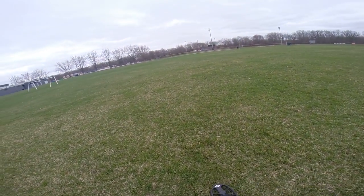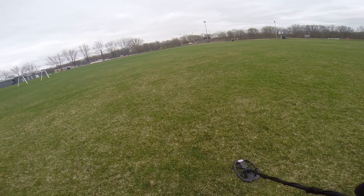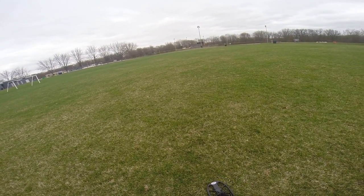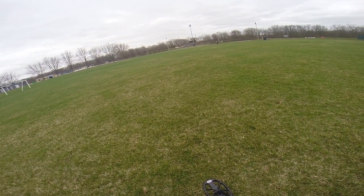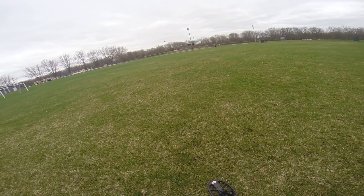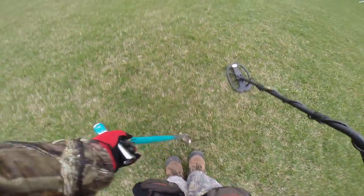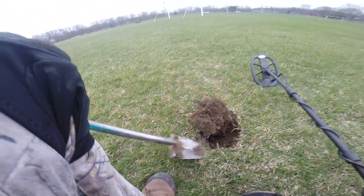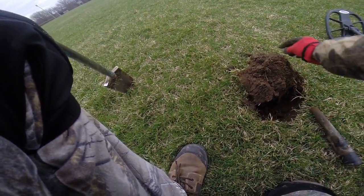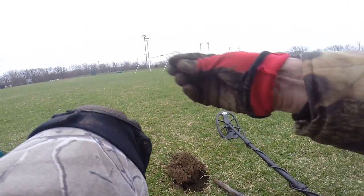Got a little piece of gold too. And here's another high 89 to 92 — looks like there's two. There it is, penny came right out of the hole. Copper penny — old Canada.